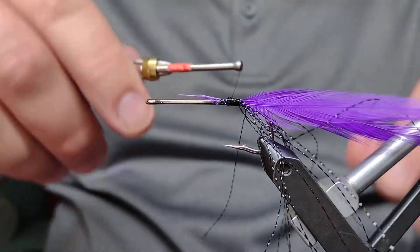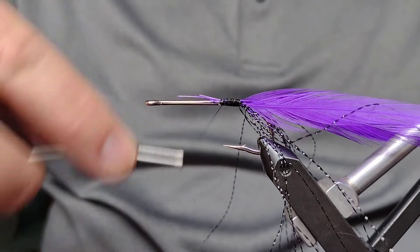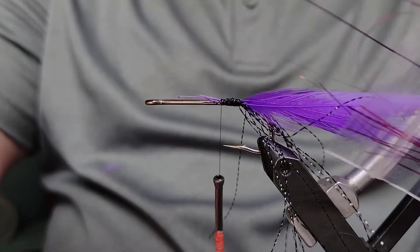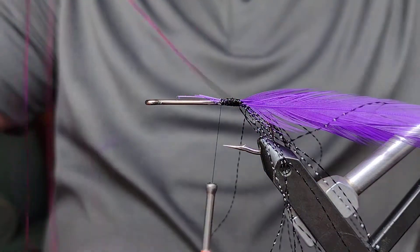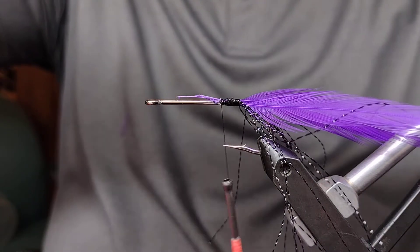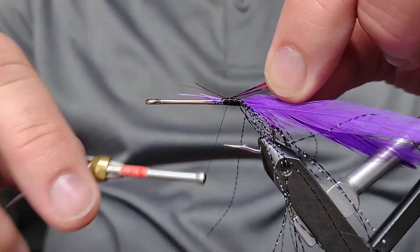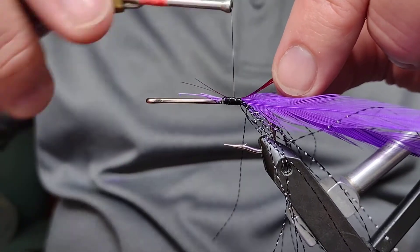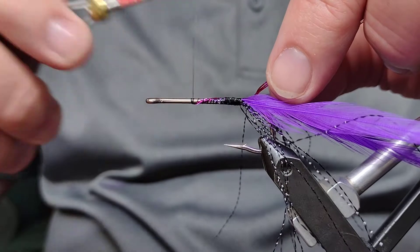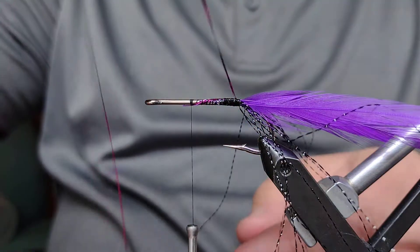The next thing we want to tie in is the body. The body is going to be this purple flash — this can be a little tricky, it's just thin stuff. I like to take at least two or three strands and even up the ends. I grab three strands because this is a thin material and I can kind of twist them together, though it's a little hard to twist — it's pretty slippery. I'm going to bring the thread up not quite to the front. If you can kind of twist this a little bit as you're wrapping it on the hook, it'll roll over itself, and if one strand breaks the other two hopefully will hold it in place.